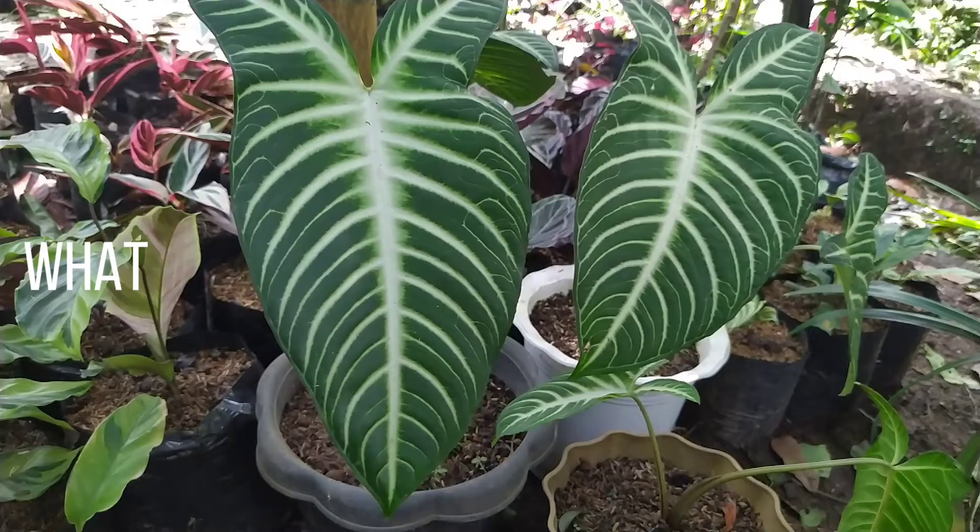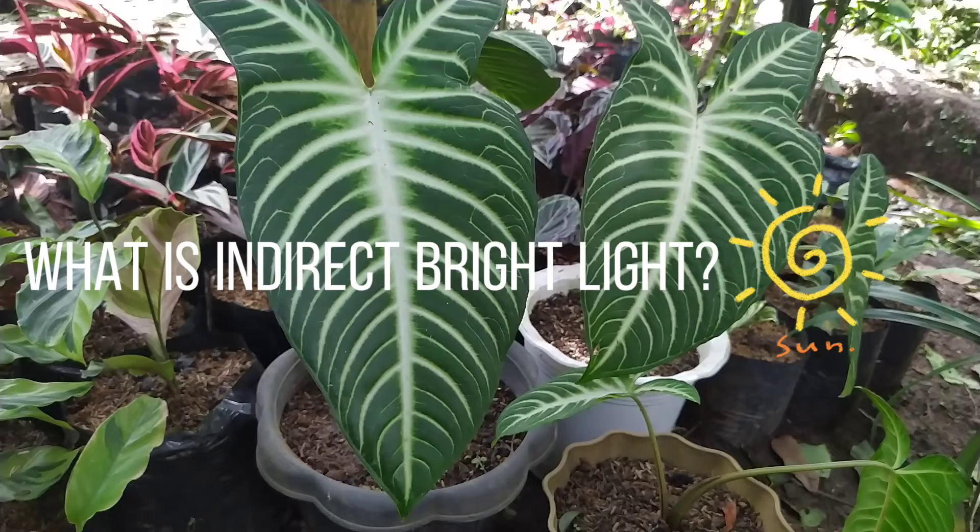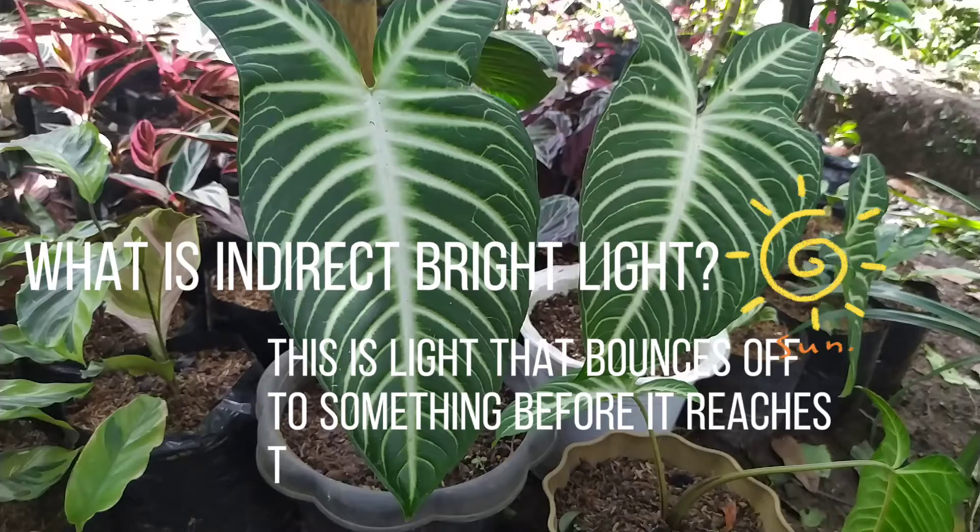What is indirect bright light? This is light that bounces off something before it reaches the plant.